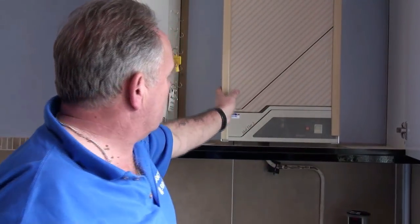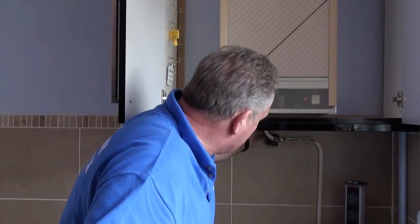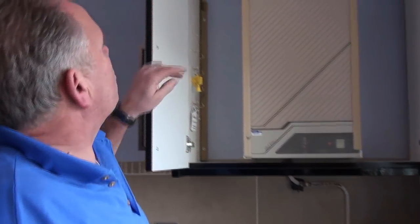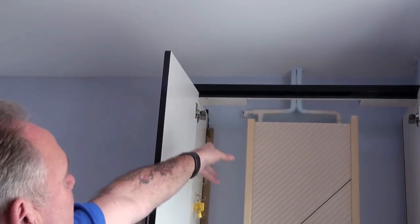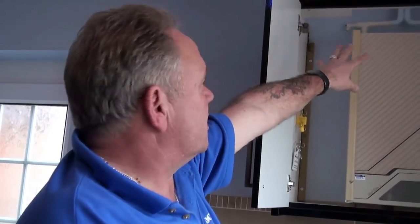All we really need to know about this boiler is that the gas from the meter outside is fed into the boiler through the bottom, and the water flow and return — flow to the boiler and return to the heating — is done at the top of the boiler. We'll go into that more when we get to the control system in the airing cupboard. The important thing to know is that you mustn't touch this other than to turn it on or off or set it to high or low temperature.